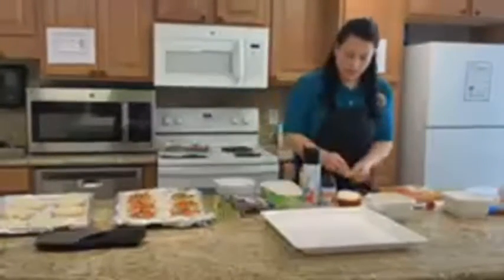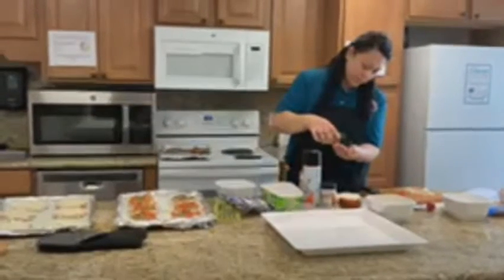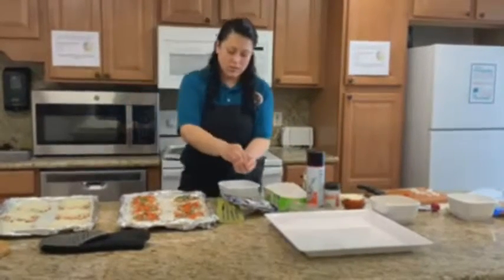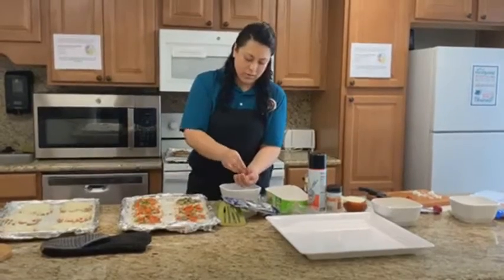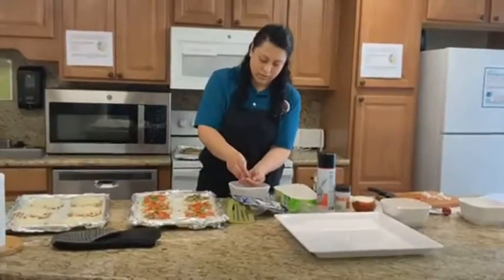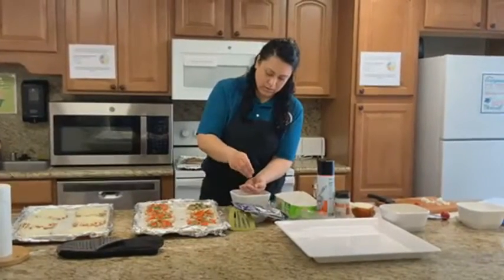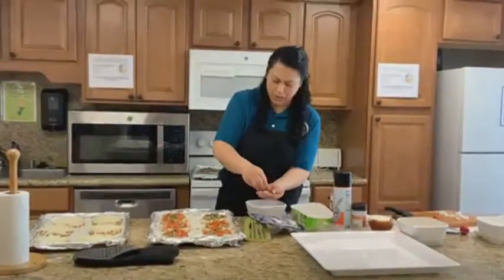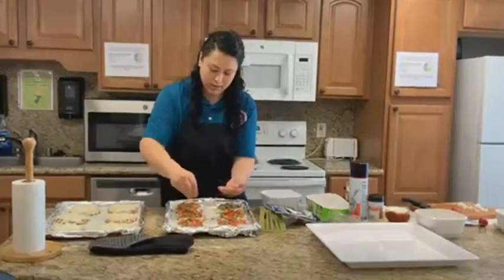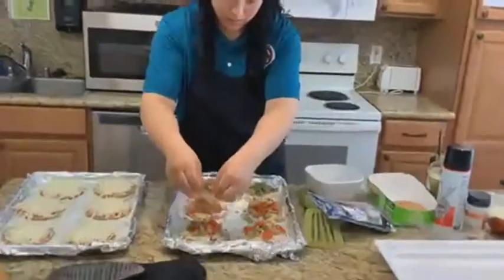Now we are going to add my favorite ingredient: oregano. I have whole oregano, so I am just going to crush it in my hands over the bowl so I don't make a mess. You want to be able to enjoy the flavor, not just the leaves. Plus, when you crush the herbs, you get the nice scent.